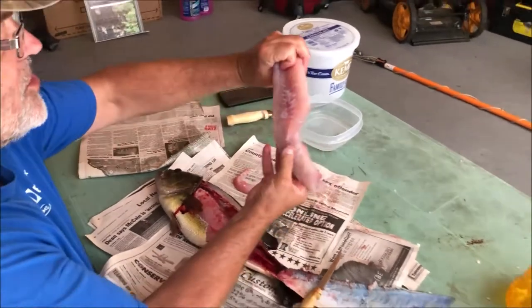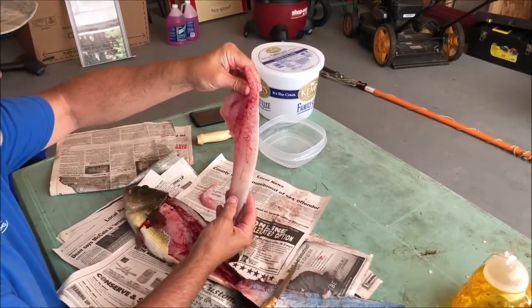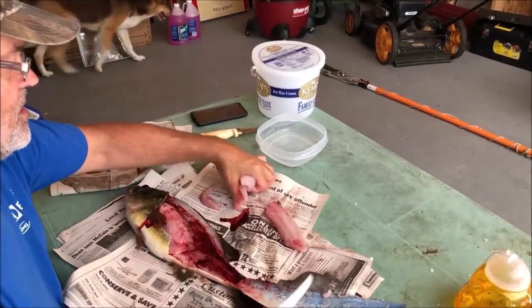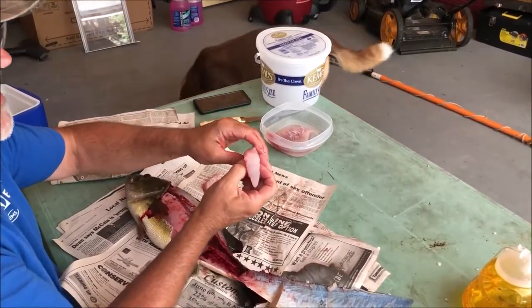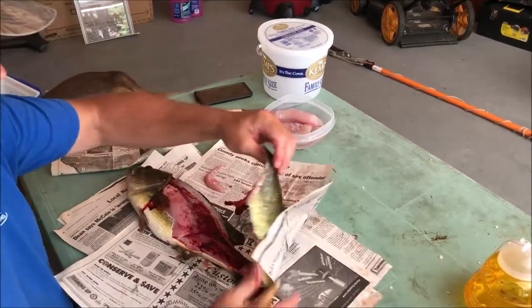Now you've got a nice bass fillet without any bones or anything in it, ready to go. You can just see how thick the meat is there — just excellent. Bass is great to eat no matter what they say. Largemouth is very good eating.